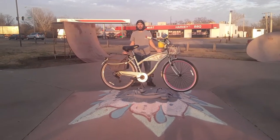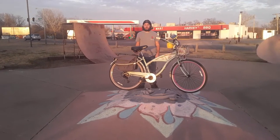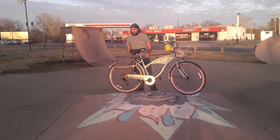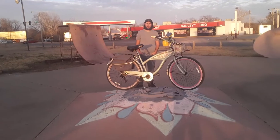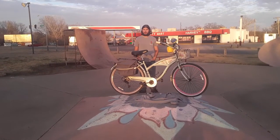This is a 2019 Kent Margarita Bike. It's a girls bike and today we're going to show you the quirks and features, then get it out on the road and give it a HUD score.